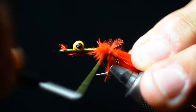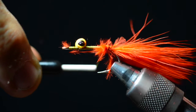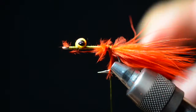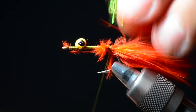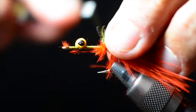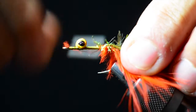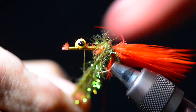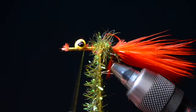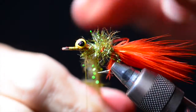Once I've got the marabou locked in, I'll take the chenille and go ahead and tie it in, then hit that with glue again. The thing about these flies is they definitely take a lot of punishment in salt water — and the reason they take punishment is because they catch fish. The Ray Ram Fly is one of those flies you want in your box when nothing else works; it's like the woolly bugger of the sea. When you're palmering the chenille, use your fingers to stroke the fibers back and palmer it forward to the eye.